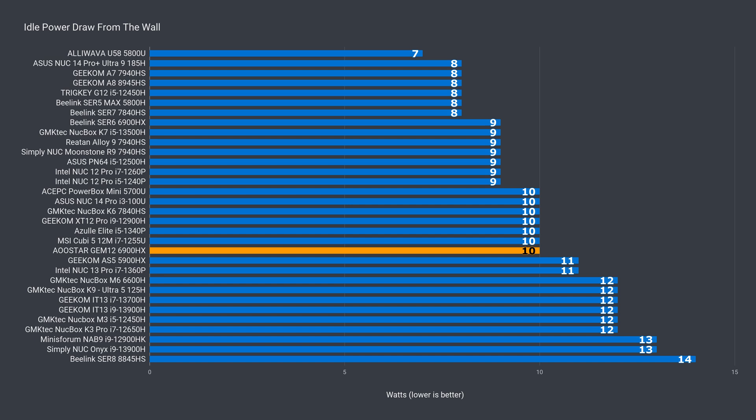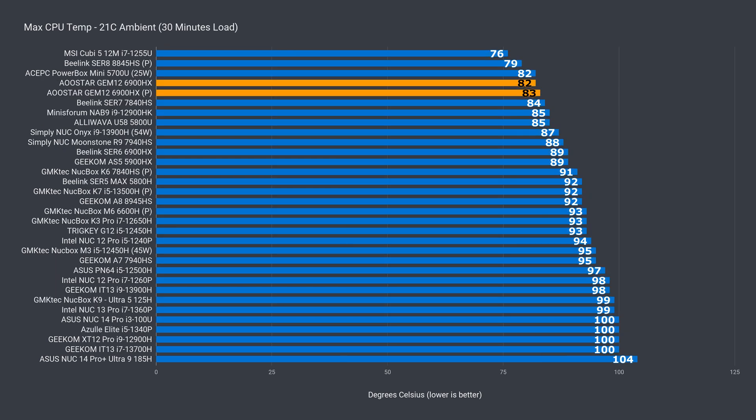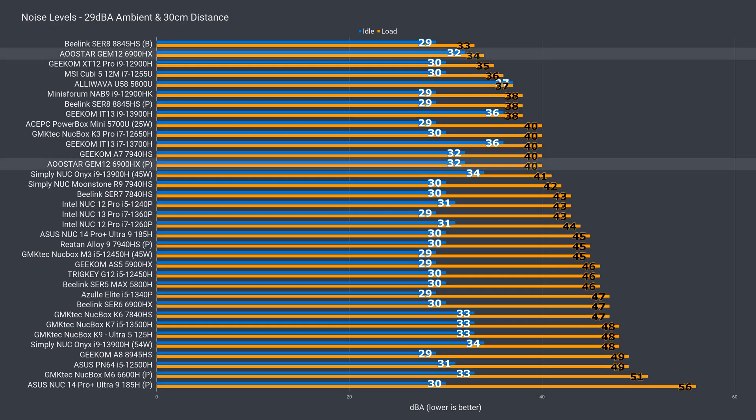The Gem 12's idle power draw is average. The maximum depends on the power mode you use and is nothing out of the ordinary. The max CPU temp is kept down either way. What also made me happy is that the Gem 12 is not as loud as most minis. While idle noise level isn't impressive due to the dual fan design, the load fan noise is very impressive, especially on balanced mode — and that's definitely my recommendation. The slight increase in multi-core CPU performance isn't worth the higher fan noise and power draw; the diminishing returns are definitely in effect.